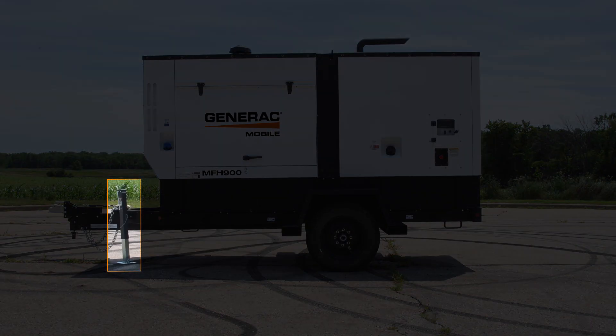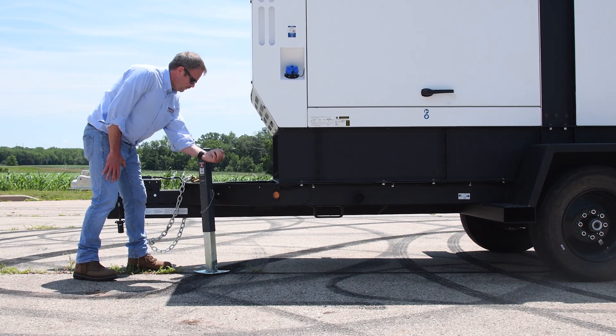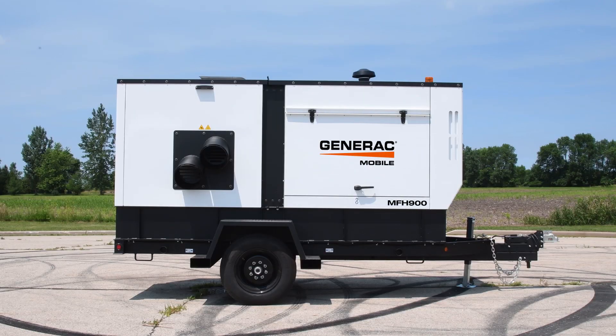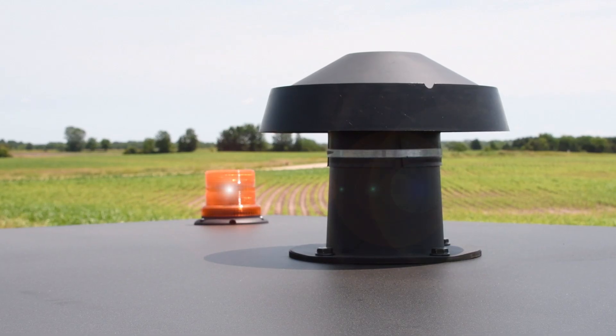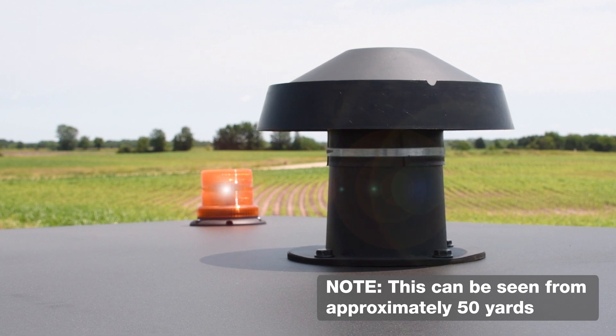The ergonomically designed leveling jack ensures that you can level the MFH900. Please follow the operations manual guidelines for leveling this unit. The MFH900 has a beacon light at the top to indicate the status of the unit. When the light is blinking, it indicates the unit is on and working. This can be seen from approximately 50 yards.